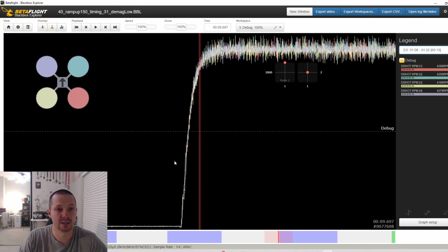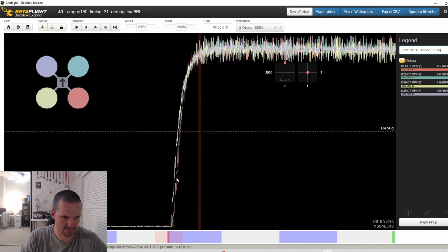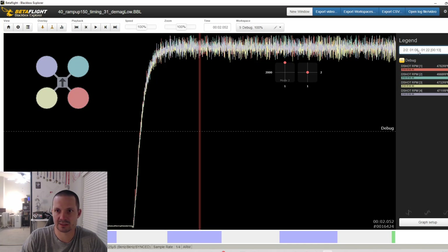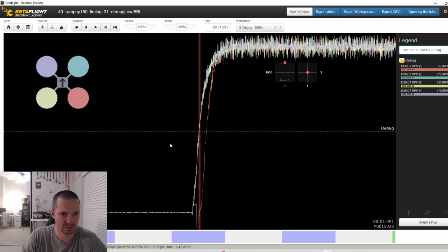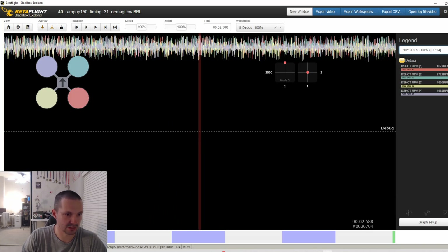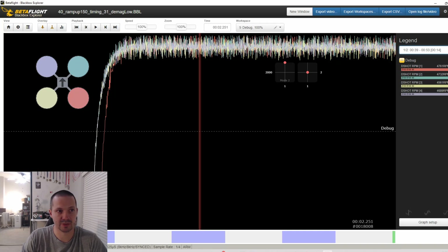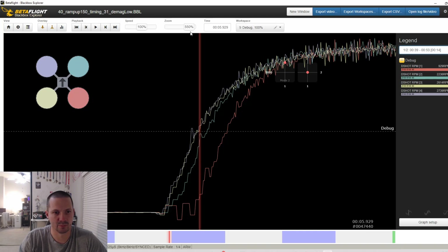I started manually checking all the black box recordings for every motor individually and eventually found the problem. On 32.7, all motors start at approximately the same time — but look at that: two motors starting a little bit later. Now look again: one motor starting way later, like a 10 millisecond difference. And this one is a 20 millisecond difference. This is crazy — and it's not always the same motor. This is a sort of desync.